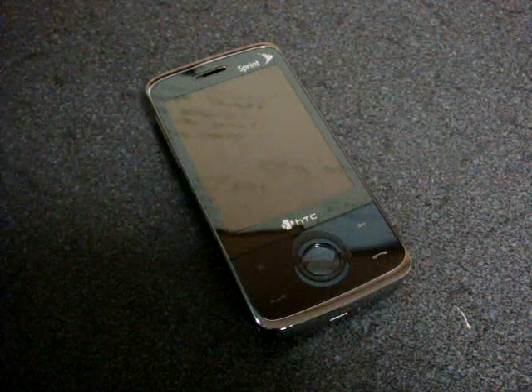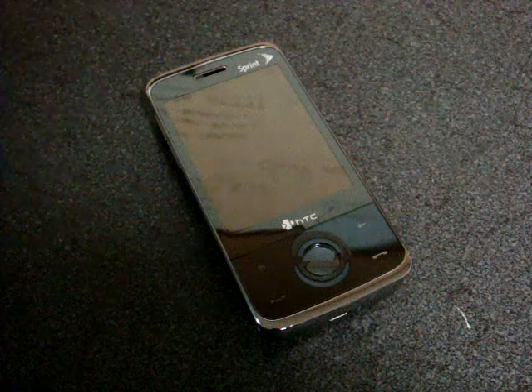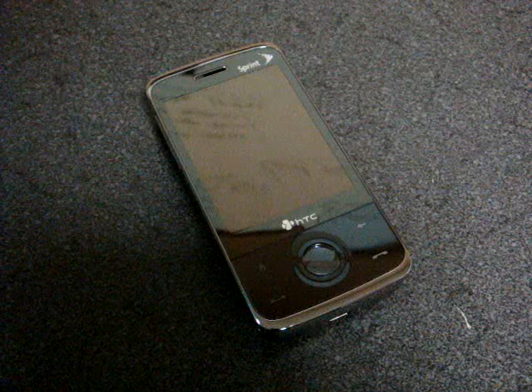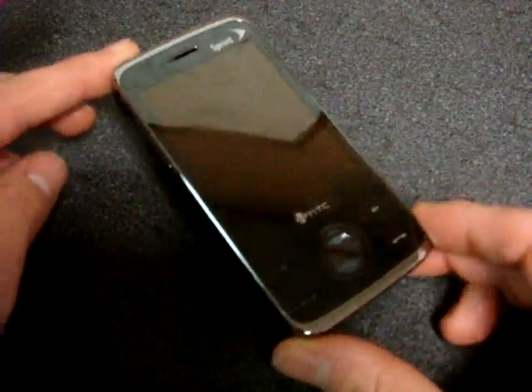This new piece of software called G-Scroll will work with the HTC Touch Diamond, the HTC Touch Pro, the Fuse, the Touch Pro on Verizon and Sprint, and pretty much every other variant of the Touch Diamond and Touch Pro that exist — and there are a lot of them right now.